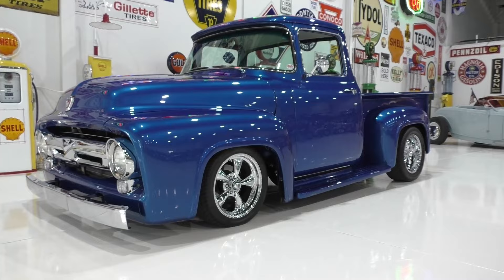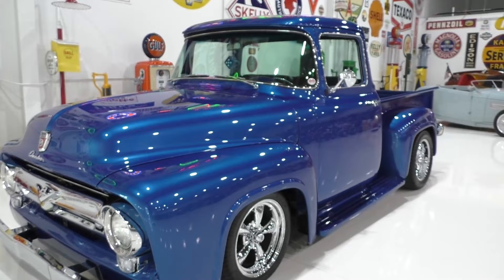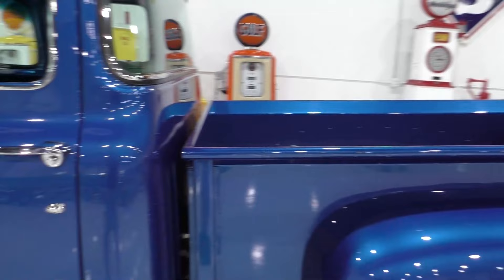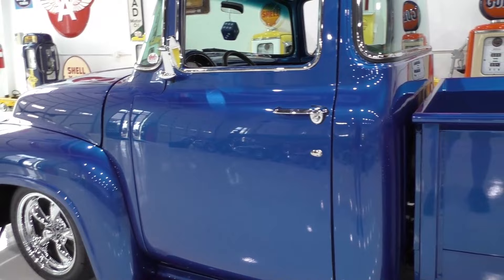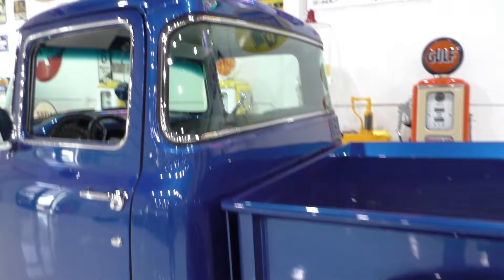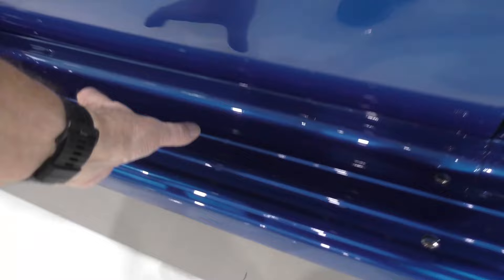Here we are in a beautiful Roanoke, Texas day looking at a very nice 1956 Ford custom cab big window restomod pickup. We'll walk around and tell you about it like we usually do. It's beautifully professionally restored, finished in a medium blue metallic — you can catch the reflections as we walk around. It retains all its trim, all its custom cab big window trim. The truck comes with EV 17-inch wheels with brand new tires.